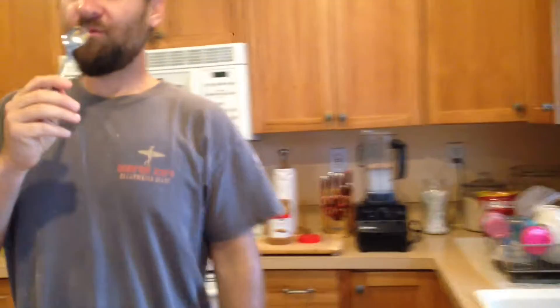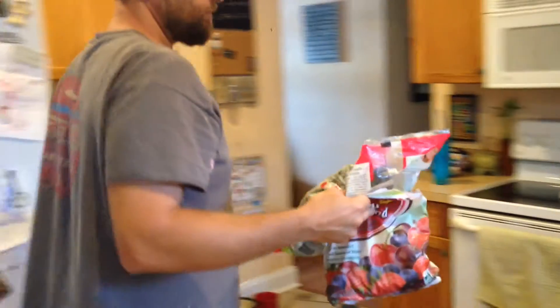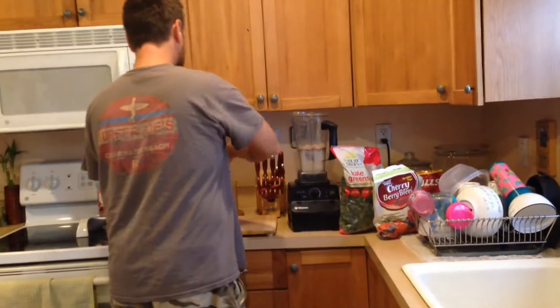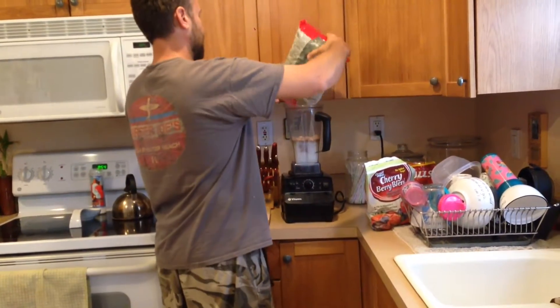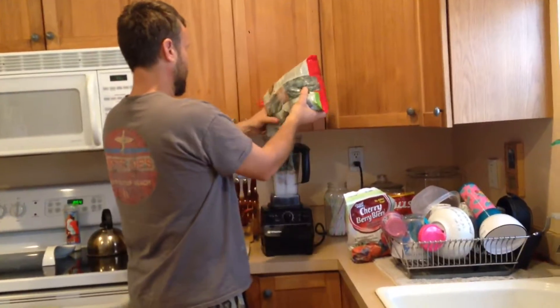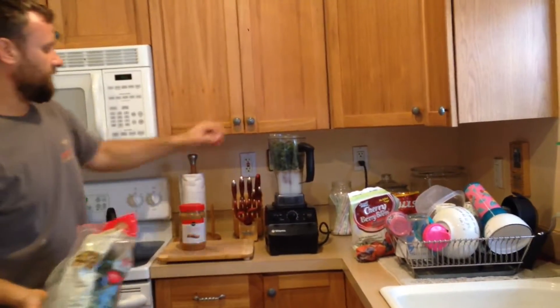I'm going to make sure I clean this spoon. You can use spinach — sometimes we'll use kale — and we just put bags of it in the freezer. So the next ingredient is the greens. We kind of get it to about that height because you can always push it down.